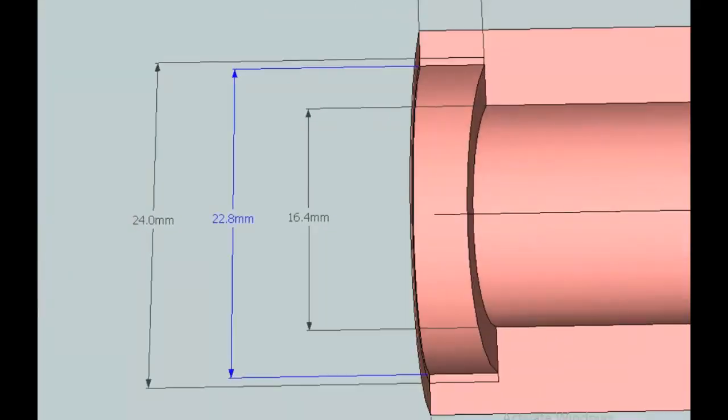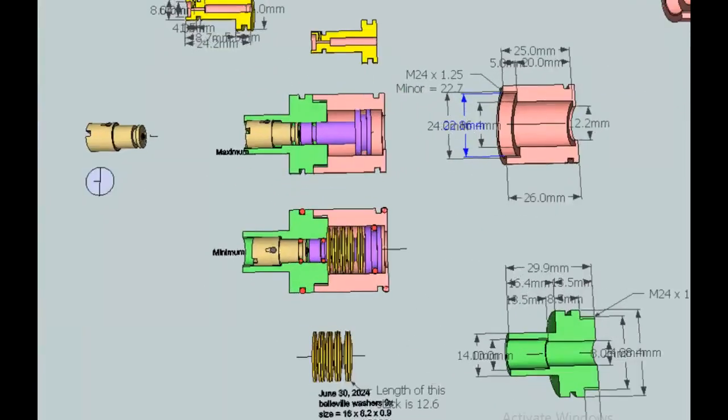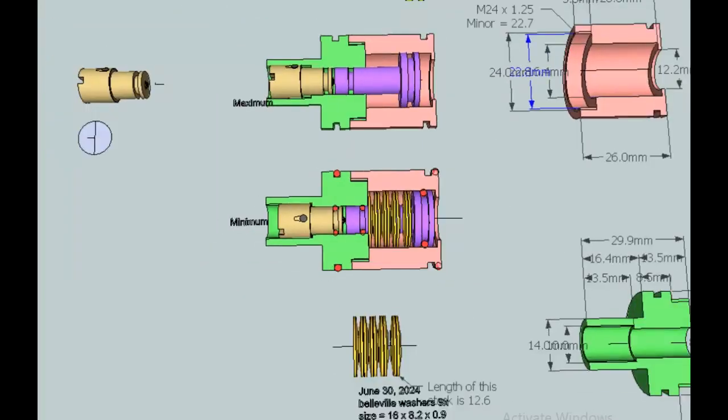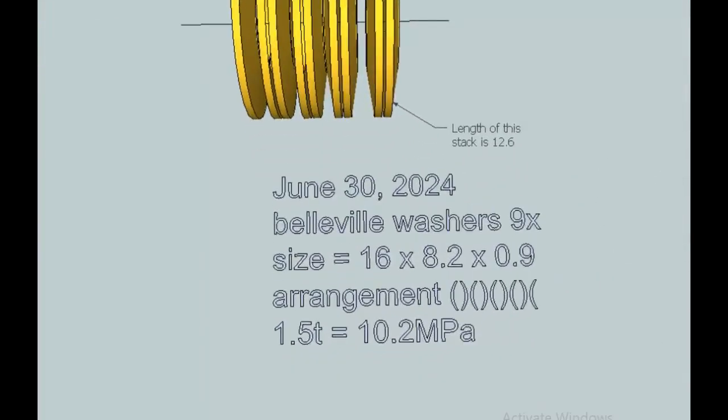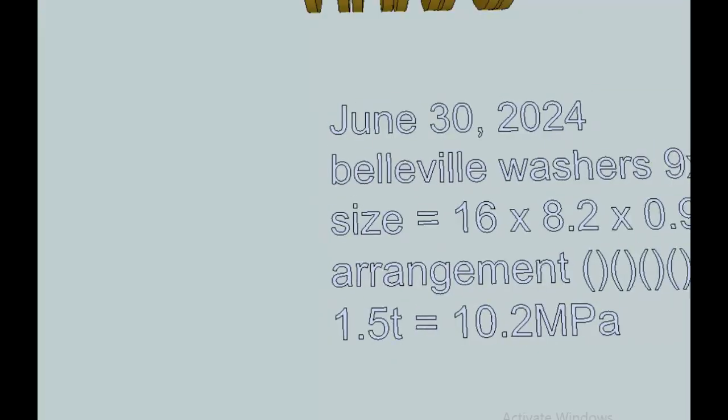The minor diameter is 22.7, so I machined it to 22.8 to have a small clearance. Here you can see how it's actually assembled — the piston is inside. I'm using nine pieces of Belleville washers; the size is 16 by 8.2 by 0.9mm. With that arrangement and stacking of the Belleville washers, I can adjust the adjuster to 1.5 turns and get about 10.2 megapascals, which is approximately 1500 PSI.